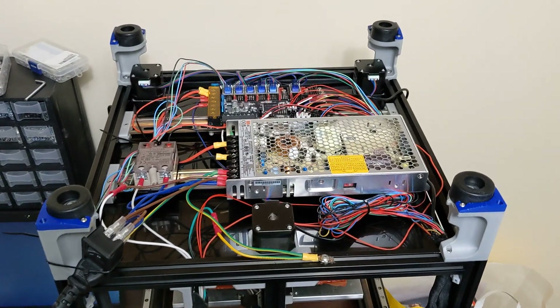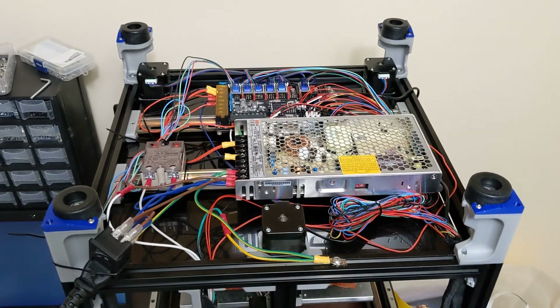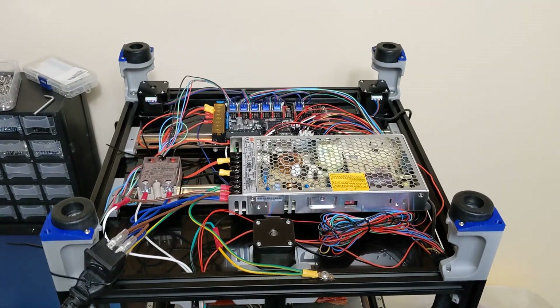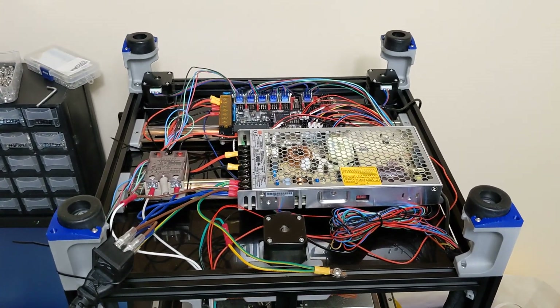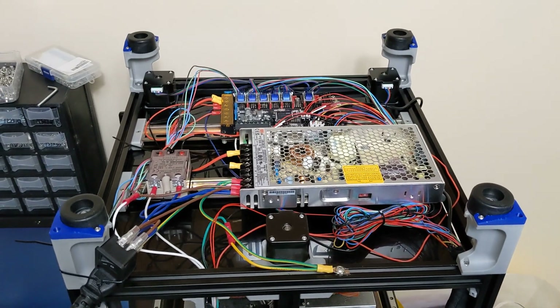Hey everyone, welcome to episode 4. I apologize right away, I'm a little bit under the weather here, got a little bit of a sore throat, so I might be clearing my throat here a little bit, but I did want to get this wiring episode out, and I want to make a full episode on the wiring.